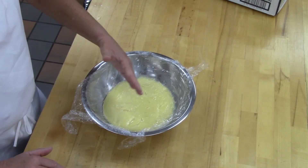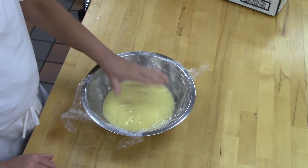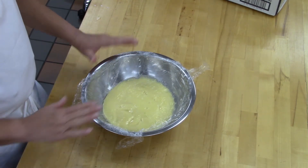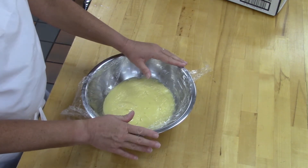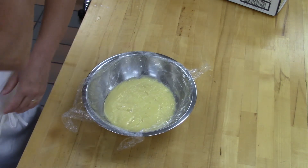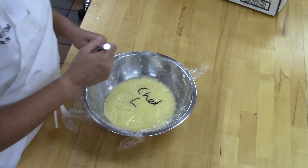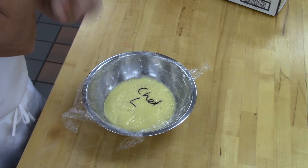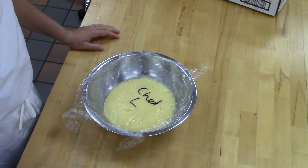If I were doing a larger batch, I would put it on an ice bath to cool it down first, and then wrap it up like this. Because everybody's bowls will look the same, make sure you put your name on it. Then put it in the refrigerator.